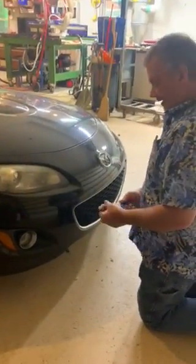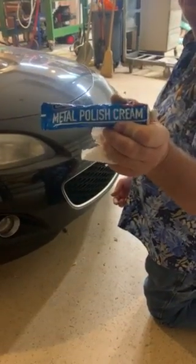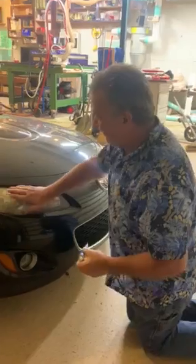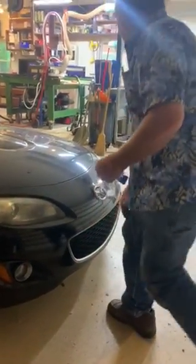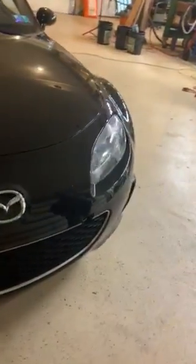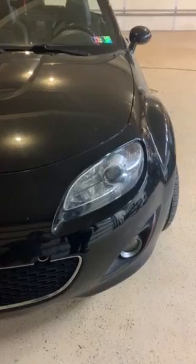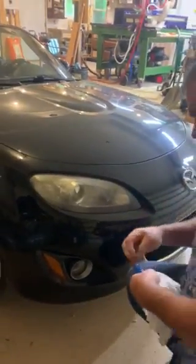A friend of mine suggested this. I was pretty dubious about believing it would work because I've tried so many other things that did not. So I came down and did this — look how clean and clear that is. It turns it into looking like a brand new car again.